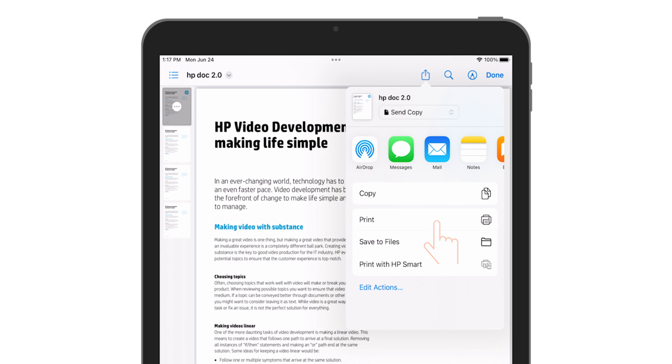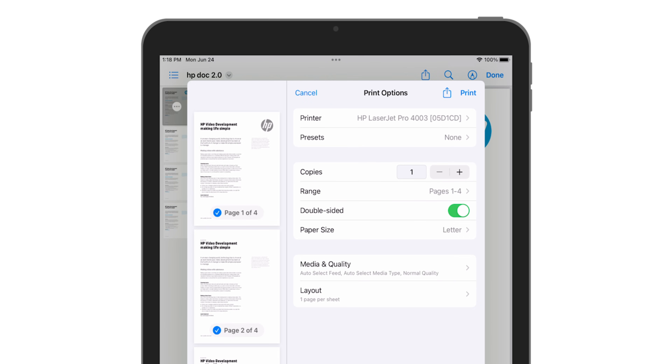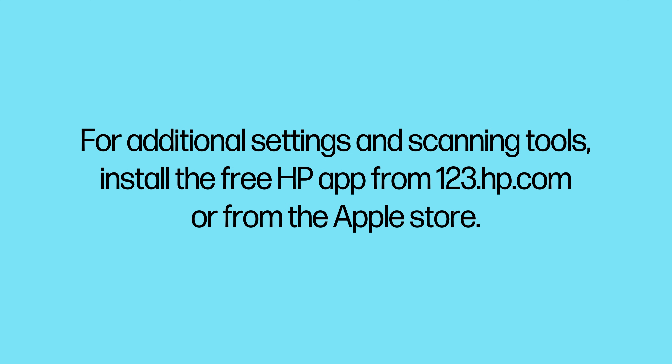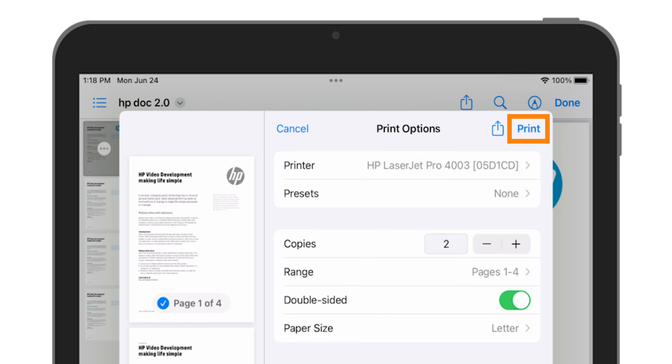Select your printer and then select print job settings such as paper size, number of copies, and page range. Available settings depend on the app you are printing from, the print job type, and your printer. For additional settings and scanning tools, install the free HP app from 123.hp.com or from the Apple Store. When you are ready, tap Print.